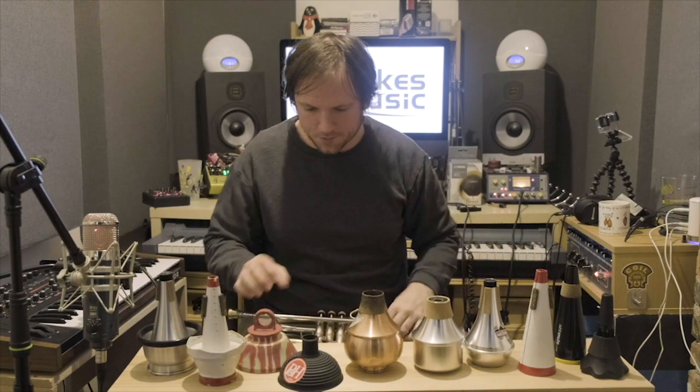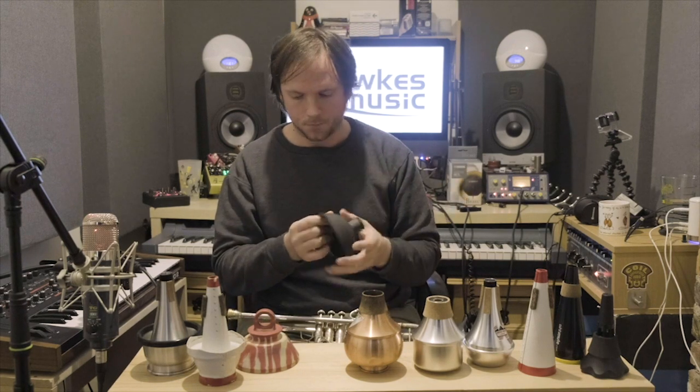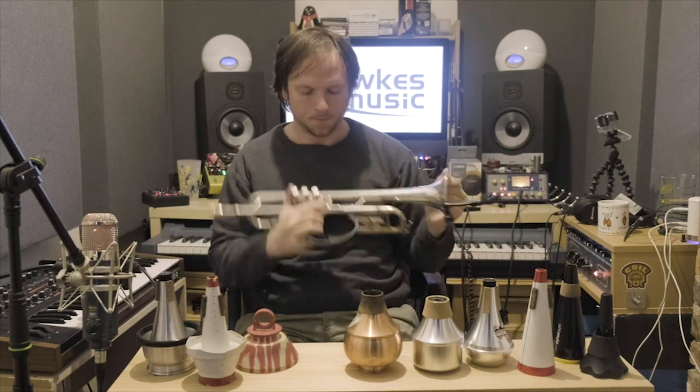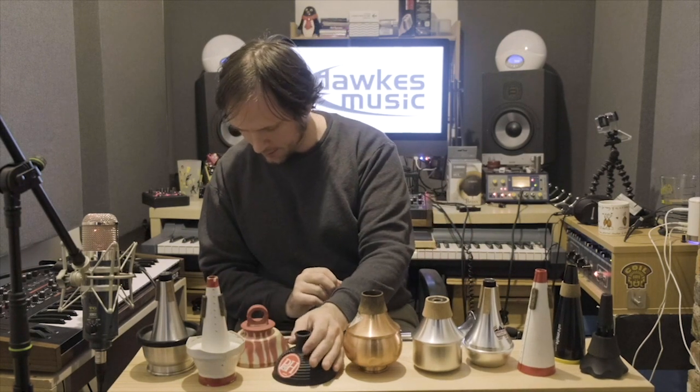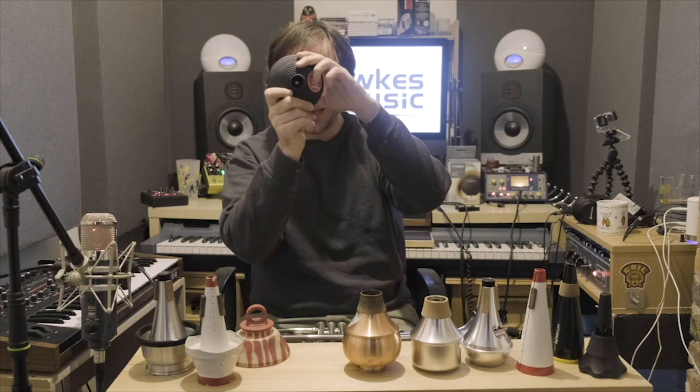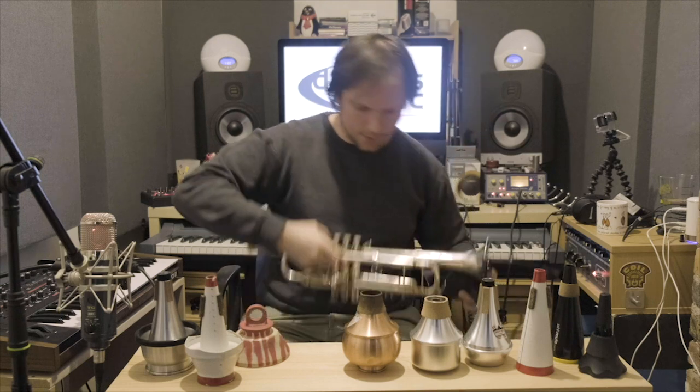Let's move on to the Plunger mute. You may guess where the name came from — it initially started off with people using their hands to make a wah sound. But the toilet plunger became the object of choice and has since been made into its own type of mute. The best seller we have here is the Ray Parkin, which I can't say I've used before. There's an extra little hole here, so there might be more options for sonic differences.